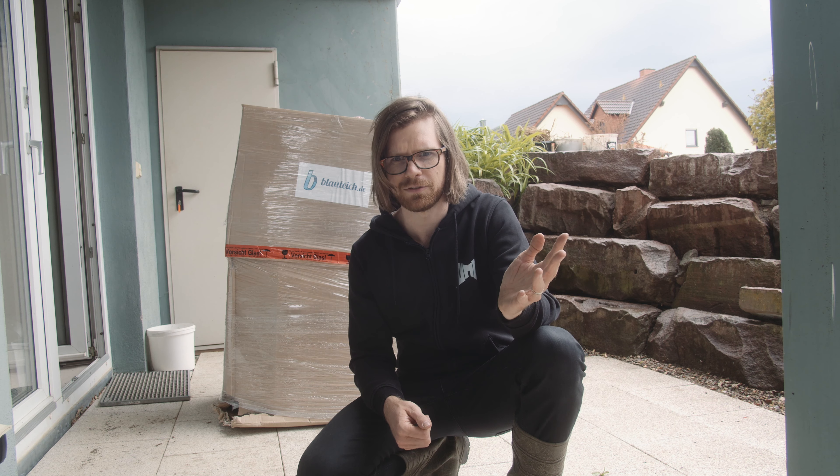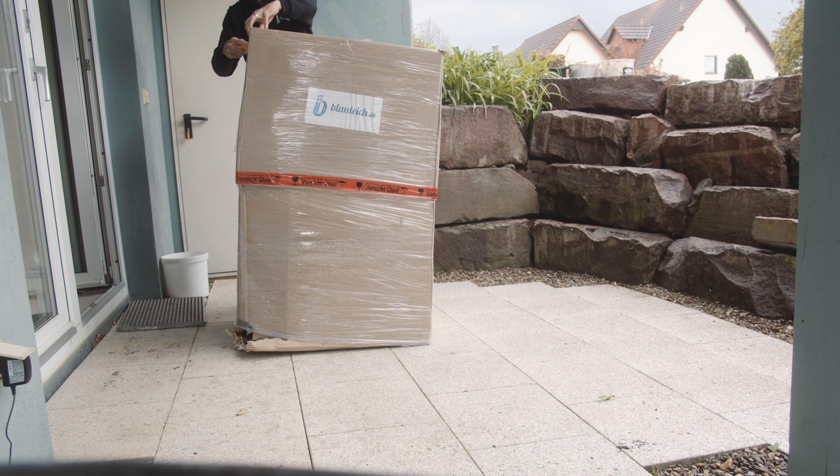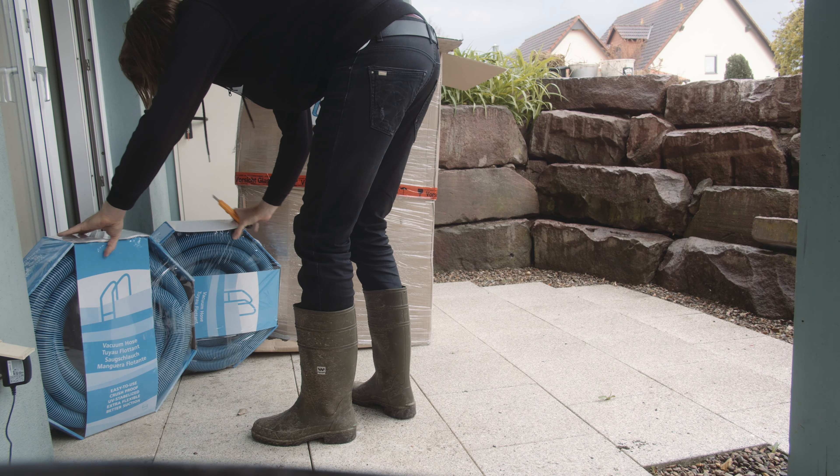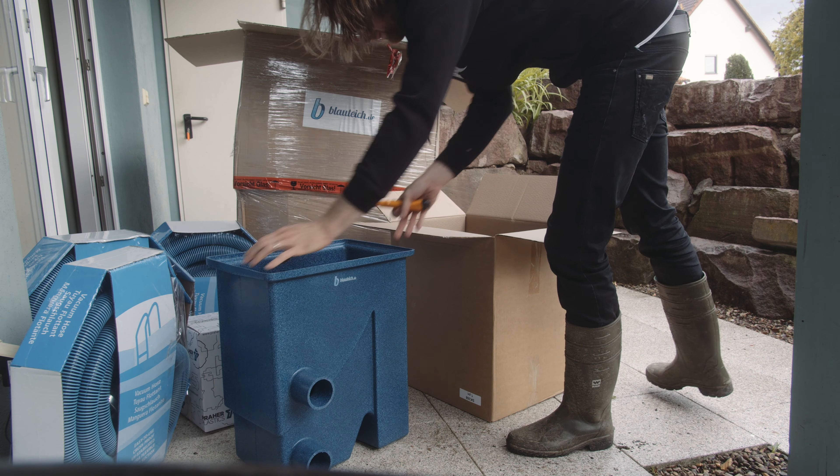Dazu gab es überhaupt gar kein Video online, wie der aussieht, wie der funktioniert. Da habe ich gedacht, ich mache jetzt einfach ein Video dazu – Unboxing, wie es aussieht wenn man den zusammensteckt. Wir haben uns den Elefant 5000 XL im XL-Paket gekauft. Da ist schon eine Teleskopstange dabei, Saugdüsen, Anschlüsse, ein Vorfilter – alles, was man braucht für einen ordentlichen Teichsauger, der einfach Jahre hält. Den packen wir jetzt mal aus.